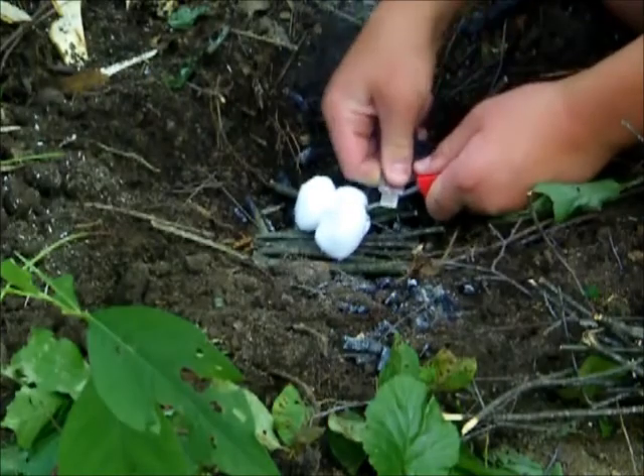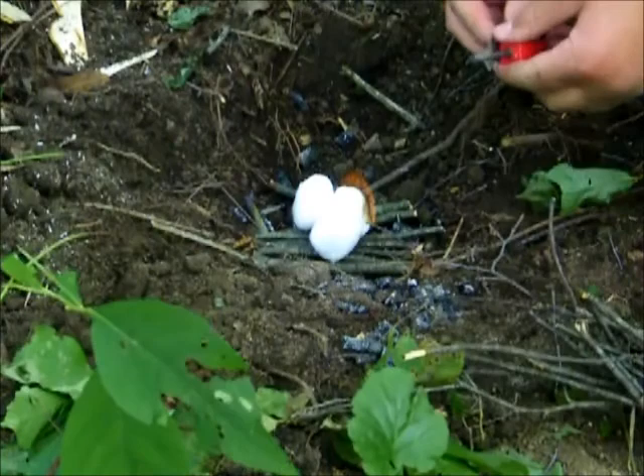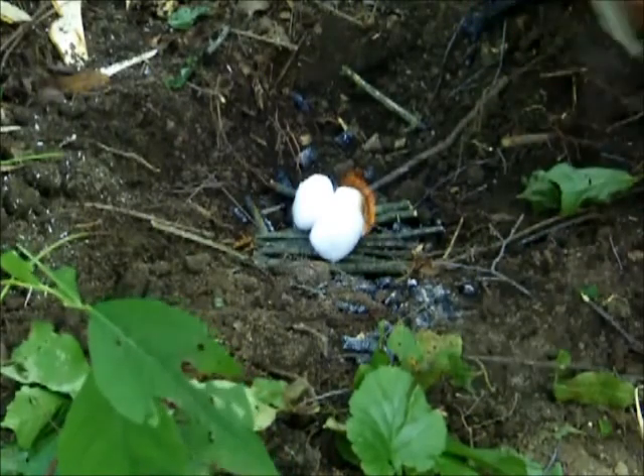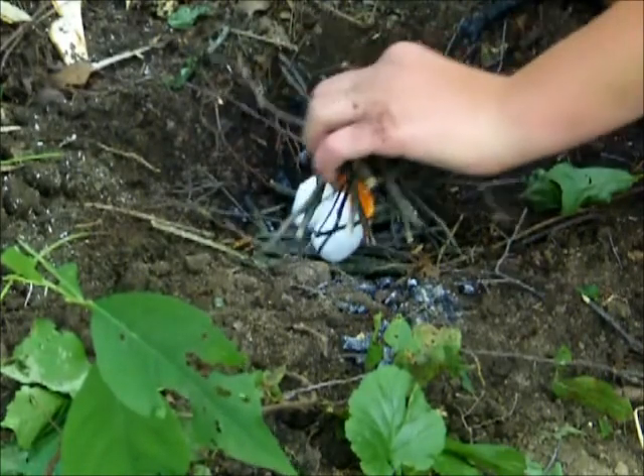It'll take a few tries. There we go, it easily caught. You can put that on — that'll catch. Let me tell it a little bit more. Okay, good. All three are caught.